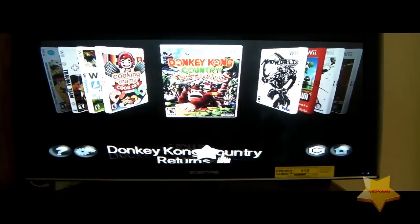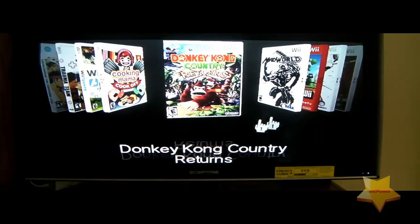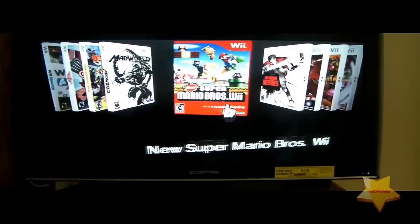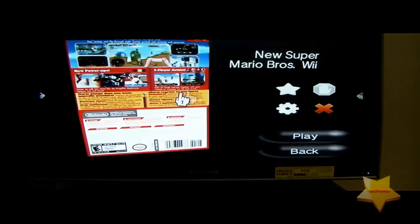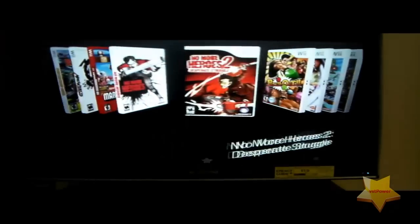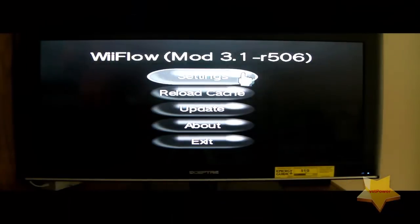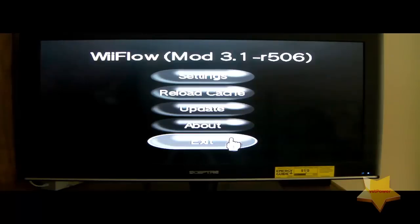Wii Flow also plays GameCube games, as does USB Loader GX — in fact, all three USB Loader programs featured today will play GameCube games. If you click on a particular game you can see the back of the box by holding the A button. That's pretty much it for Wii Flow. Let's go back, exit, and jump straight into the Configurable USB Loader program.